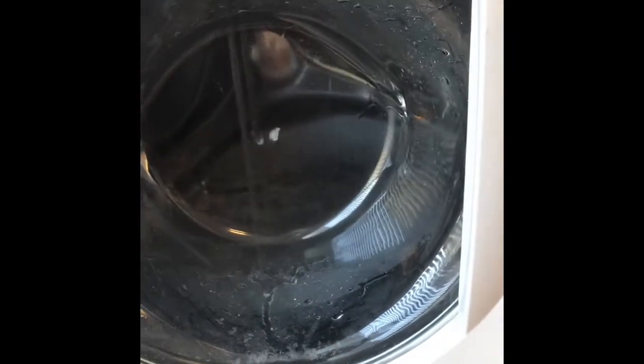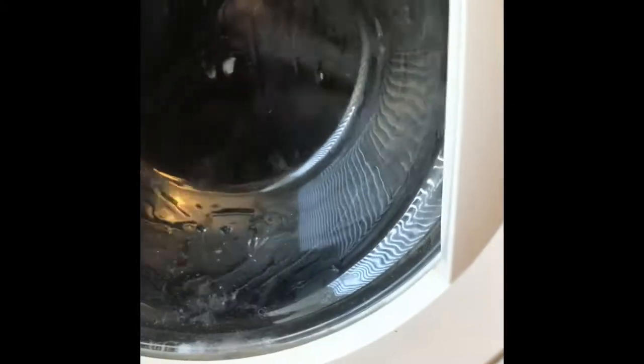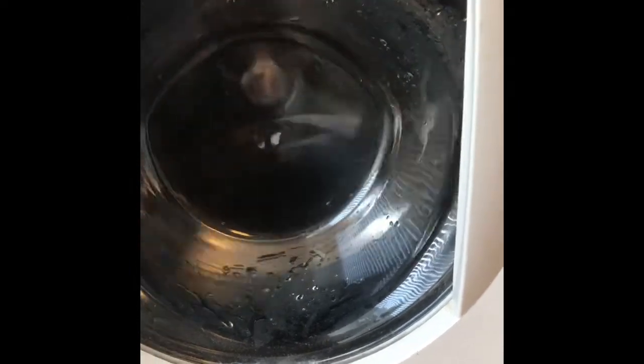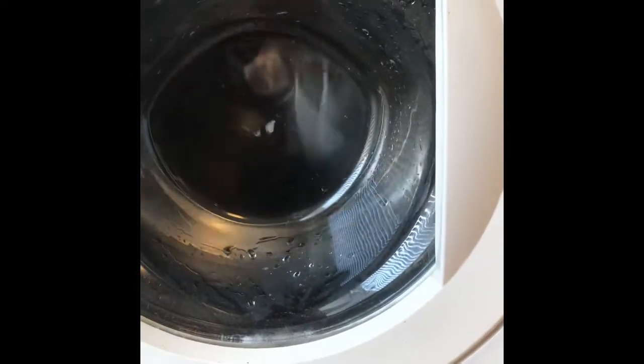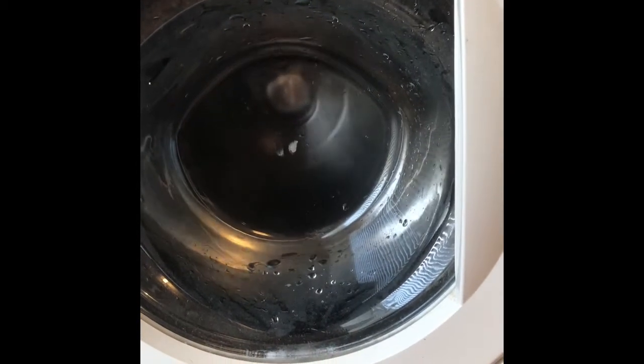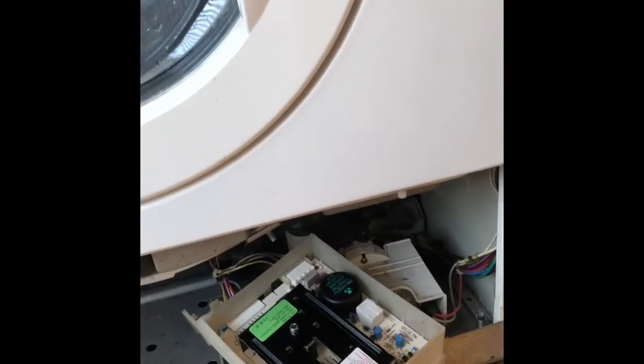The washer is now doing the fill phase and then agitation — that's working great. The motor control unit takes AC voltage and converts it to DC, and spins the motor at different speeds: slow, medium, and fast. This is the drain phase, then it gradually picks up speed on spin. Motor control units are pretty expensive, so I usually try the door switch first since that's often the culprit, but in this case it was the motor control unit. Now it's back to agitating and spinning.